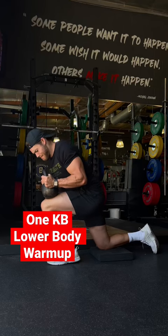If you need a quick and effective lower body warm-up, make sure you save this. Grab a kettlebell and let's get to work.